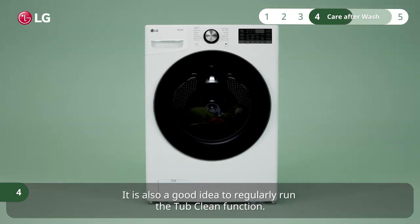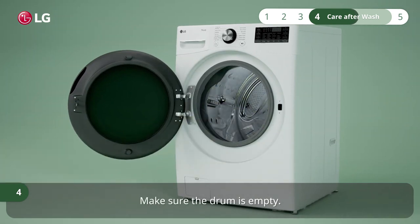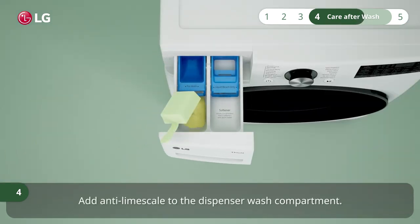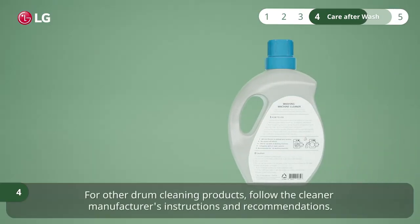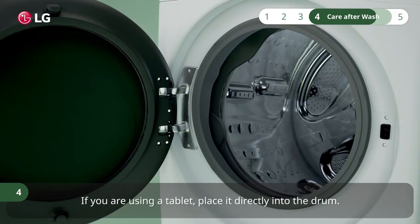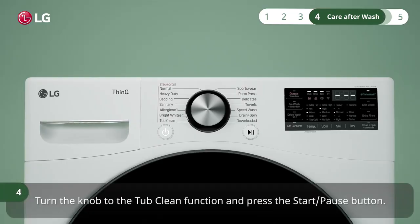It is also a good idea to regularly run the tub clean function. Make sure the drum is empty. Add anti-lime scale to the dispenser wash compartment. For other drum cleaning products, follow the cleaner manufacturer's instructions and recommendations. If you are using a tablet, place it directly into the drum. Turn the knob to the tub clean function and press the start pause button.